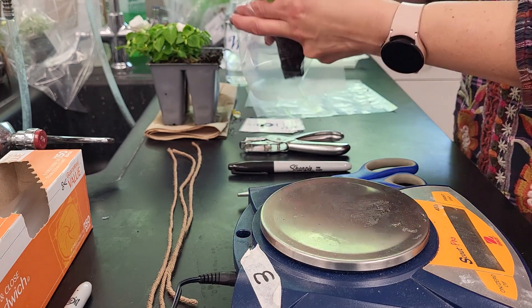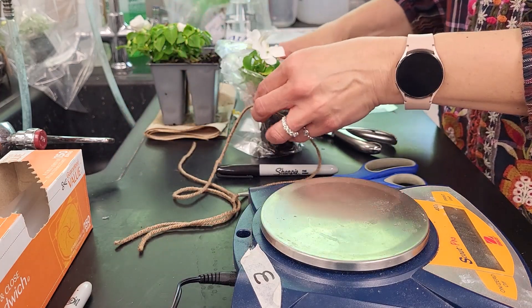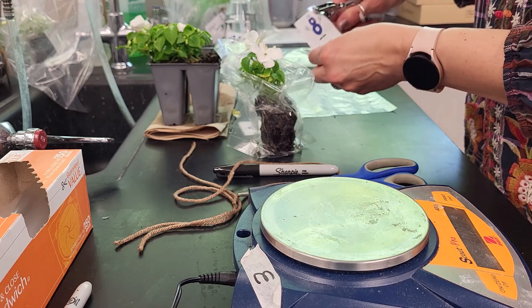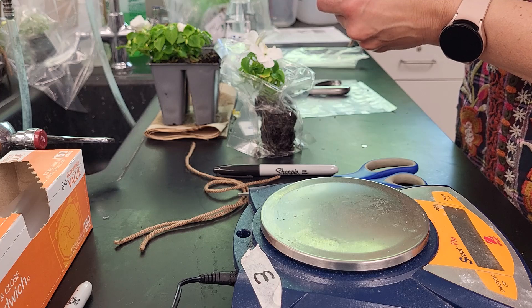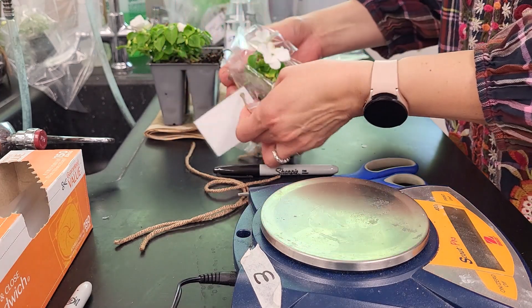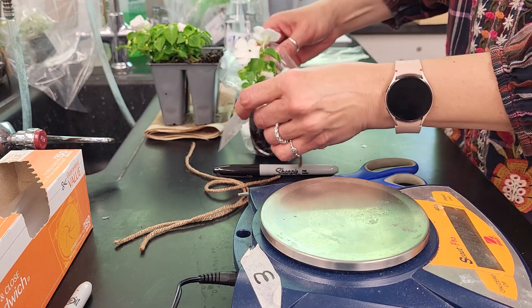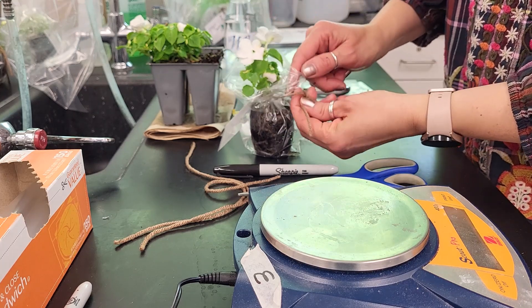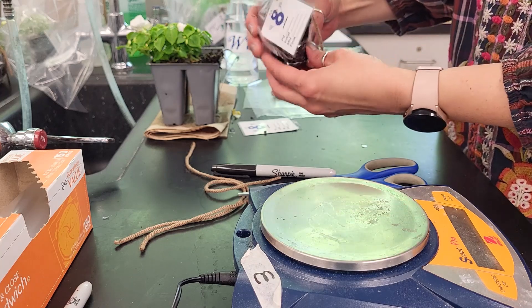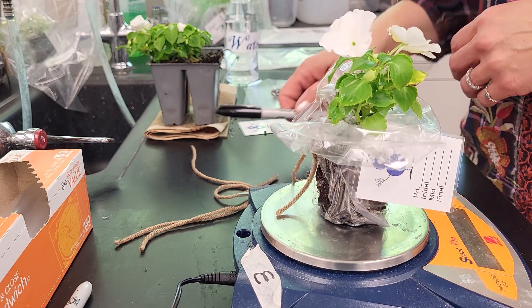We're going to put the whole root ball into our plastic bag. Sometimes it helps to squish it down so it stands upright. We're going to tie the bag around the root ball and label it with tags so that we know the initial mass and the mass as we go for each time we record data. Over the next three class periods we're going to measure how much the whole plant weighs. Tying it off at the base of the plant ensures the entire root ball is enclosed in plastic, so the only way water can escape is through transpiration. We'll record the mass of each plant and write that on the label.